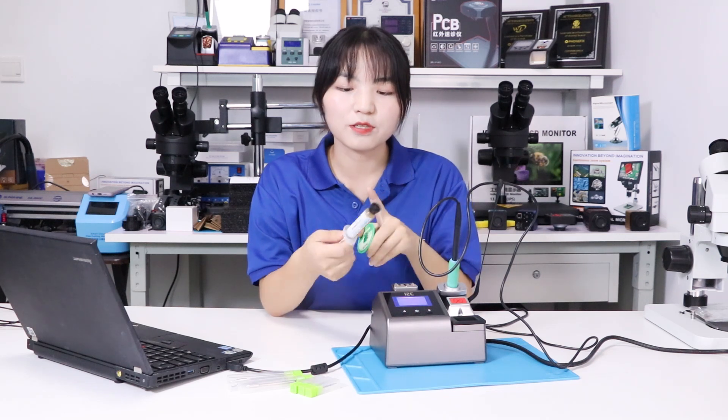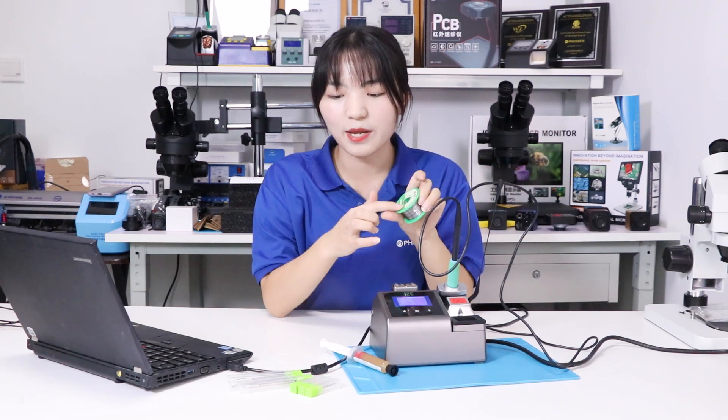You can buy all of the tools shown in the video, like the solder paste, solder wire, and the tips. You can also buy all of the tools you see behind me. Subscribe to the channel and share with your friends. See you next time.